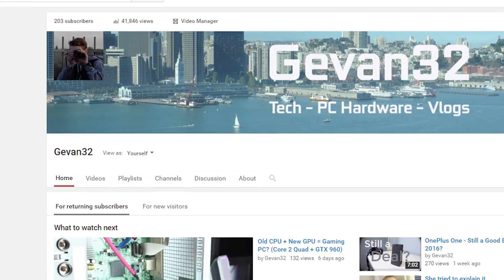Thanks for watching. If you liked the video, hit like. If you didn't, hit dislike and let me know why so I can improve. If you really liked it, subscribe. Big thanks for hitting 200 subs — we just hit that a few days ago. If you want to help that sub count go up, hit that subscribe button.